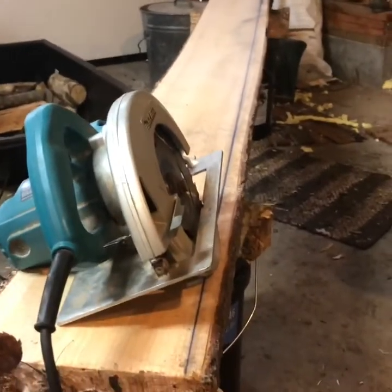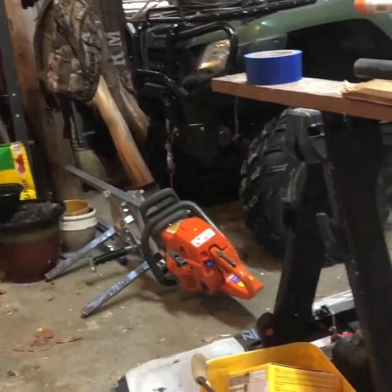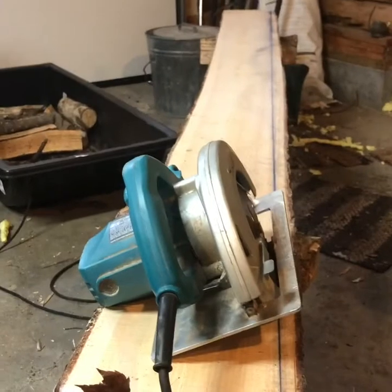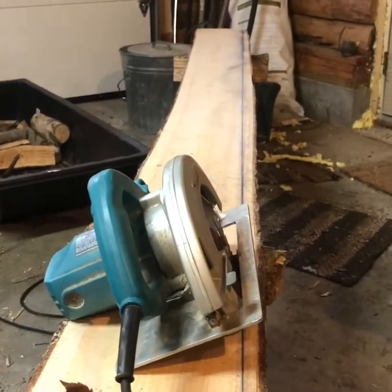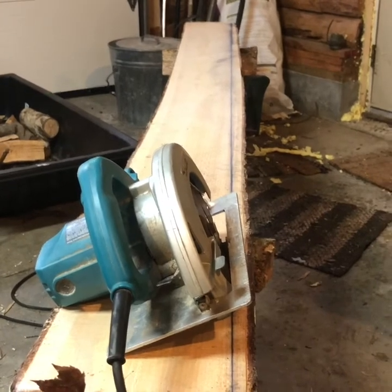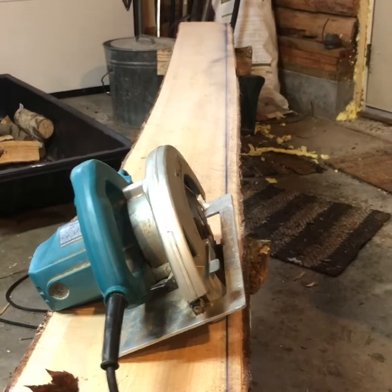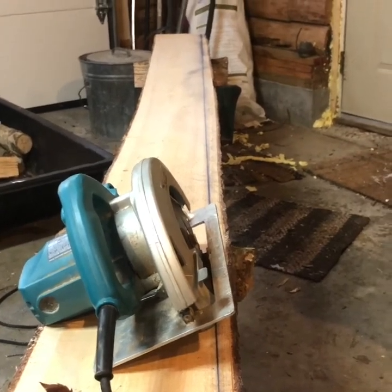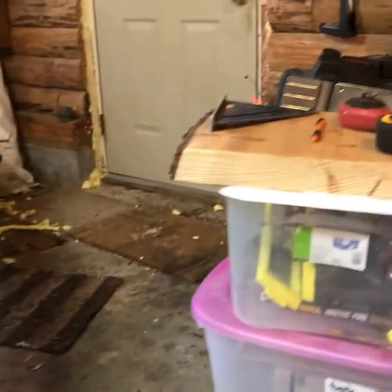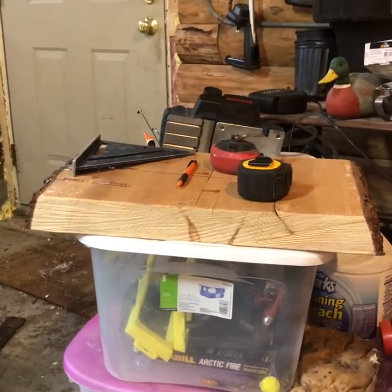This is the lumber that I milled with my Alaskan chainsaw mill. I just popped a chalk line down and cut that off so I have a straight edge. I'll get a six or seven inch piece out of it width-wise, then cut that down and make a little end table out of that 24-inch slab.